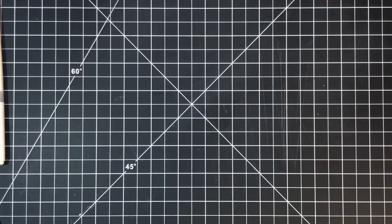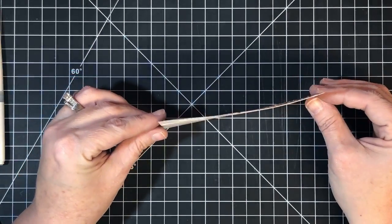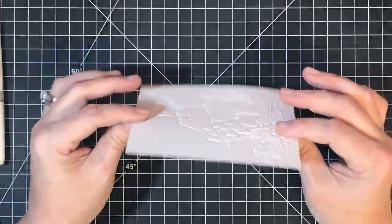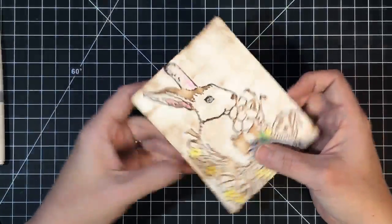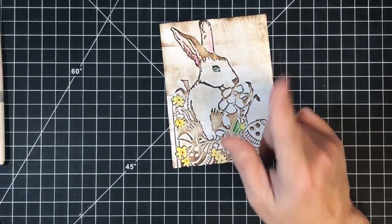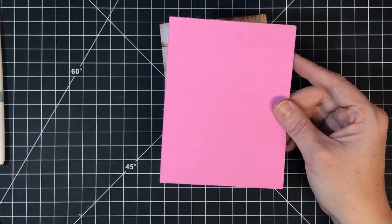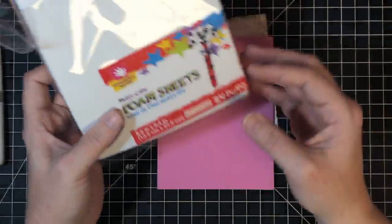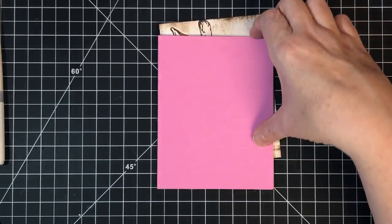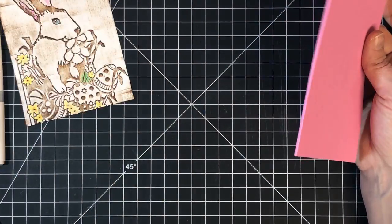Let's talk about how you mount these to a card. Anytime you emboss something, you end up with something kind of warped — and the wetter I made this, the more unstable it became. I took a piece of foam sheet — we carry these in the store — they're just the right size for this, and you can cut them down so easily.